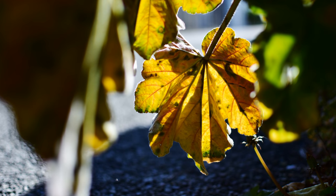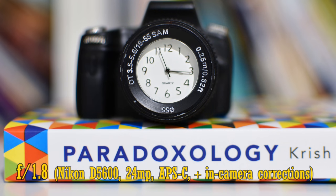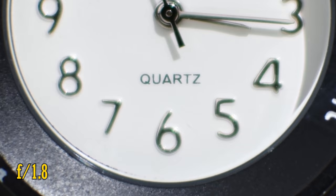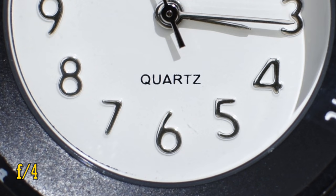This lens can get you as close as 30cm to your subject, bringing smaller things into close view, so let's have a look at close-up image quality. It gets very ghostly at f1.8. Stop down to f2.8 and your contrast returns, and f4 looks a little sharper too, so if you're shooting close up, stop down the aperture a little.